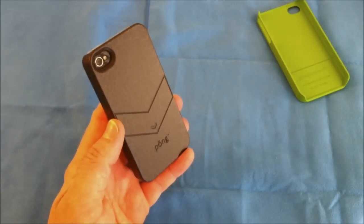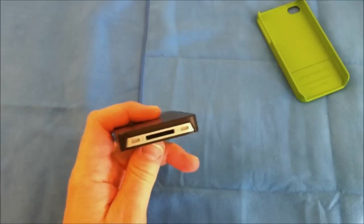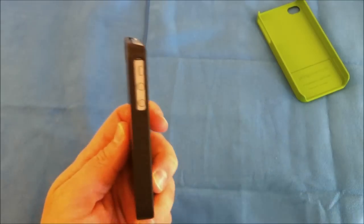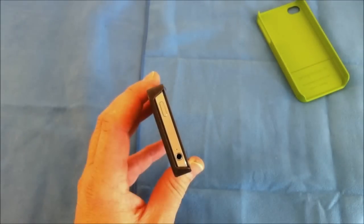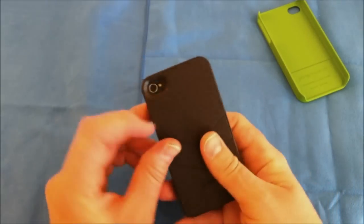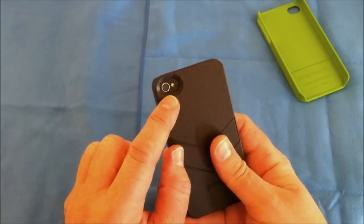There again you get the benefit of the technology incorporated into these cases. Same cutouts: a nice large cutout for your 30-pin dock connector, speaker, and microphone; a nice cutout for your volume up and down and silent switch; a nice cutout for your sleep/wake button, 3.5mm headphone jack, and secondary mic. On the very back, that nice tapered finish around the flash and camera.